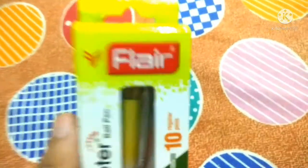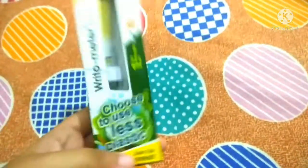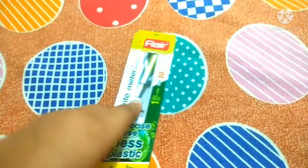Today's video I am going to show you this pen — this pen is the Right-O-Meter ball pen. It has changed a lot in packing; it has been modified. Let's see what has been modified.